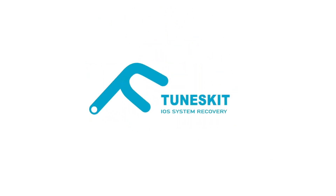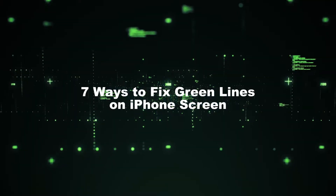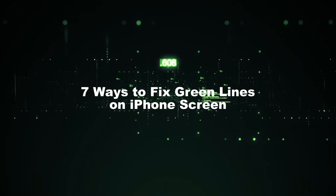Hi! Welcome to TunesKit. In today's video, I'm gonna show you 7 ways to fix green line on iPhone screen.